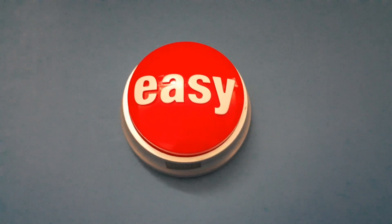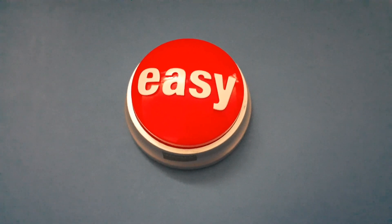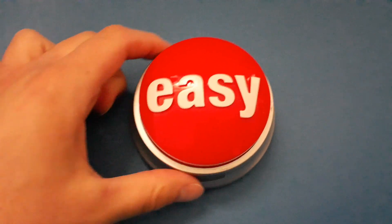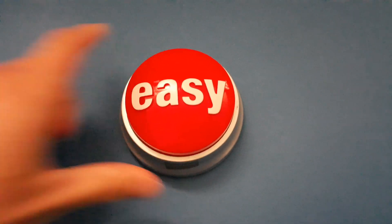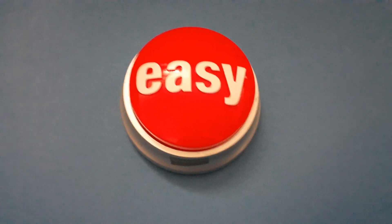Yeah, it says 'That was easy.' That was easy. That was easy. It's actually a pretty cool thing — it's just cool.